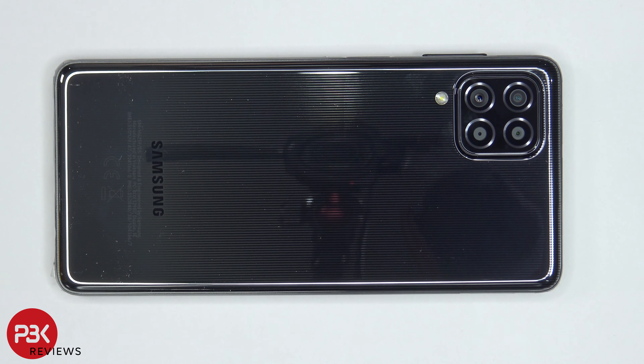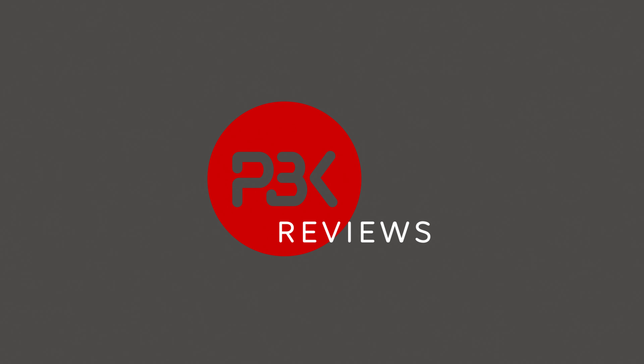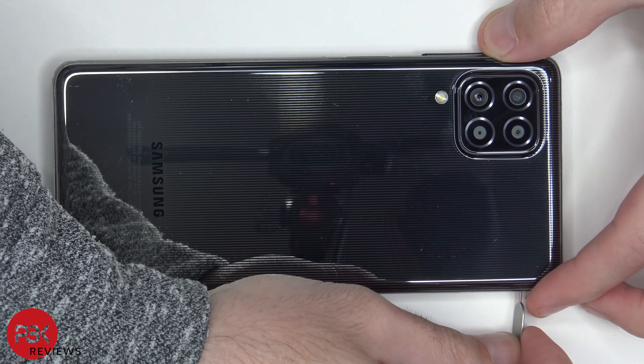You're watching the Samsung Galaxy M62 disassembly. If you need any tools, there are links in the description. We're going to start off by removing the SIM tray.